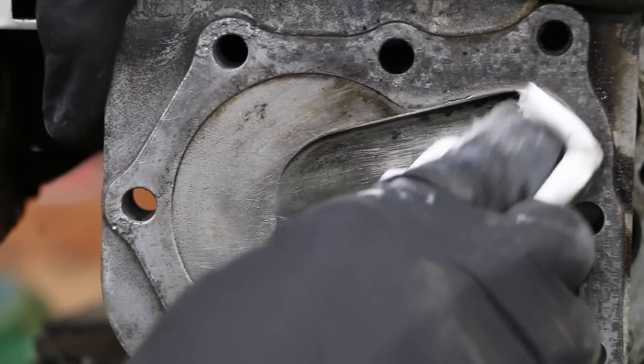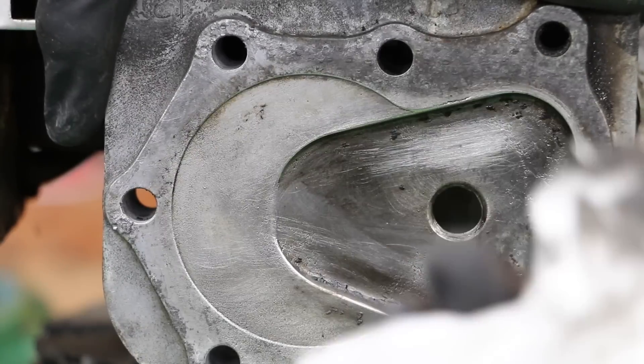This just looks like an oily film on the engine — that's all this is. This really isn't much of a carbon buildup.